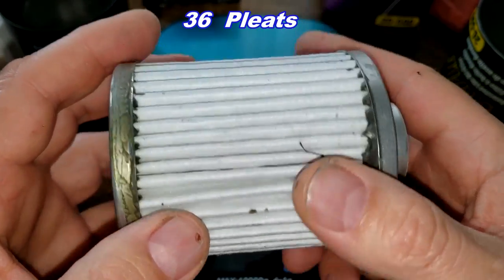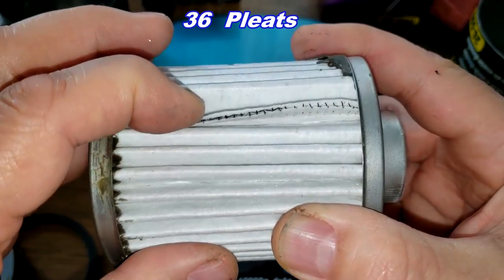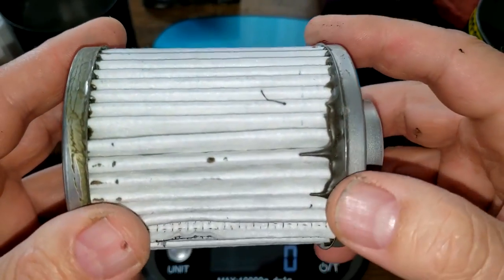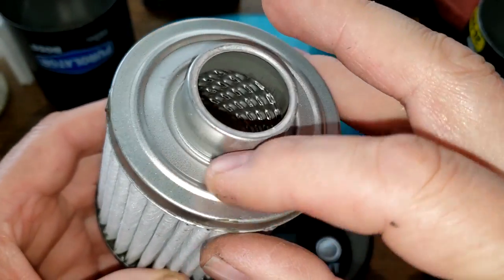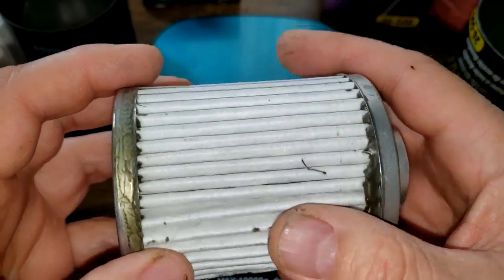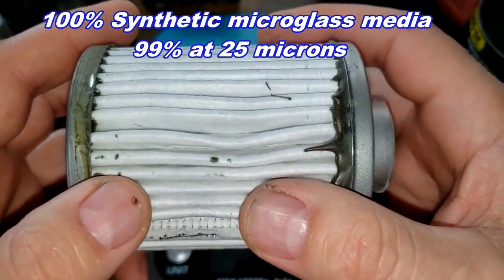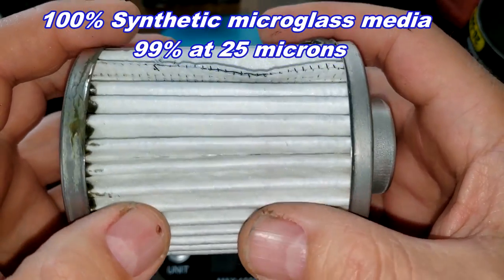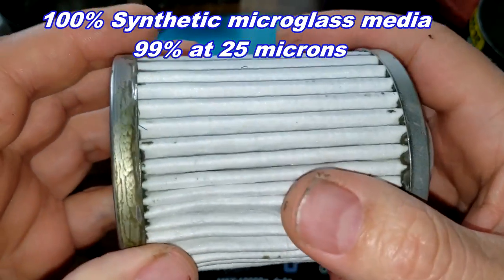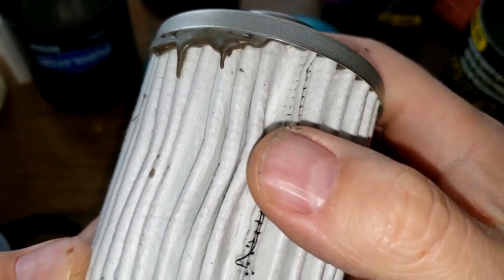The Royal Purple has 36 pleats. There's a crimp seam, metal end caps, but there's quite a bit of excess glue — that's a slobber monster right there. The Royal Purple has a micron rating of 99 at 25 microns, it's a full synthetic, and they call it a micro glass media.